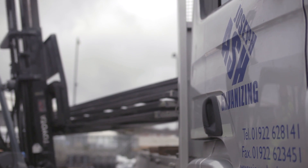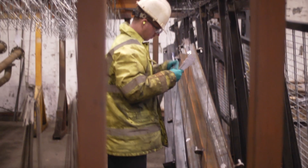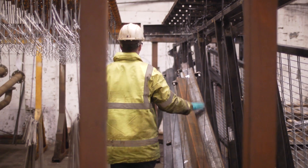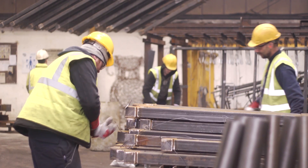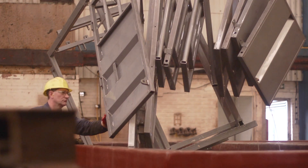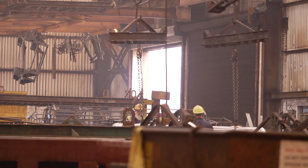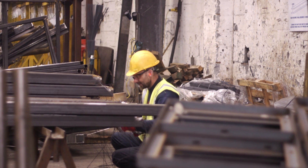When the steel work arrives, the goods inwards personnel will check all the necessary paperwork and proceed to inspect the product to check its suitability for galvanizing. At each stage of the galvanizing process we encourage our employees to inspect and assess that the work is suitable for galvanizing.